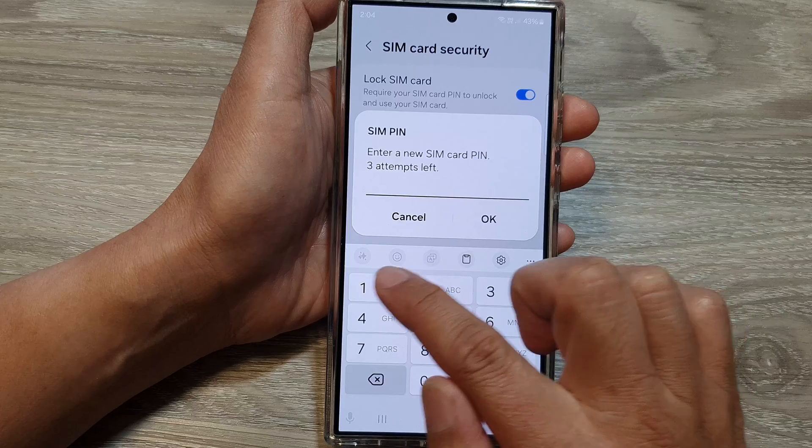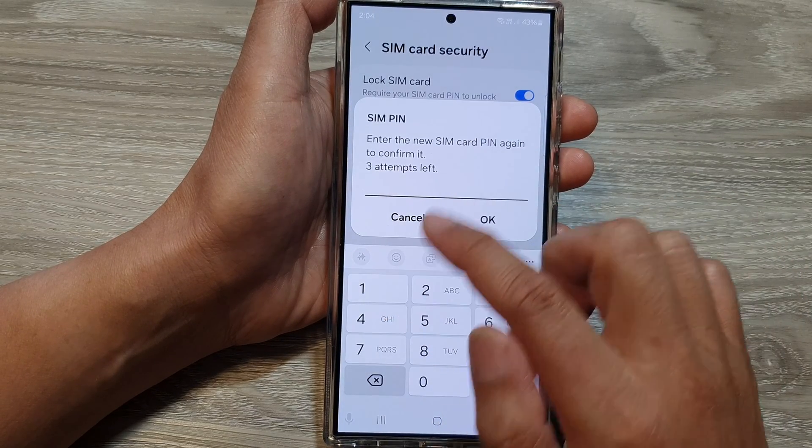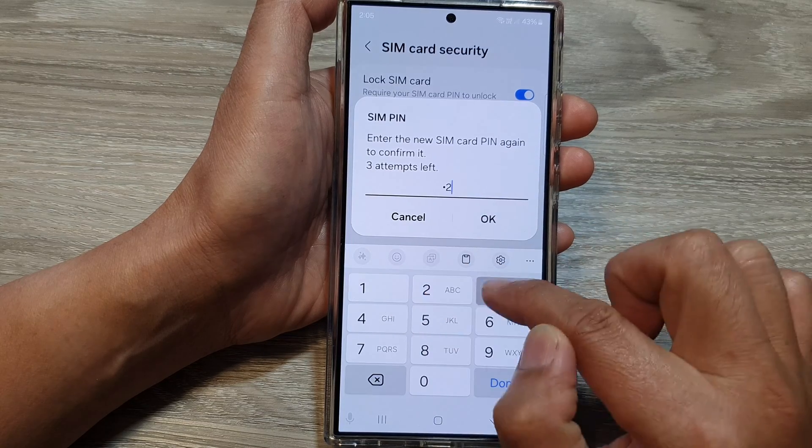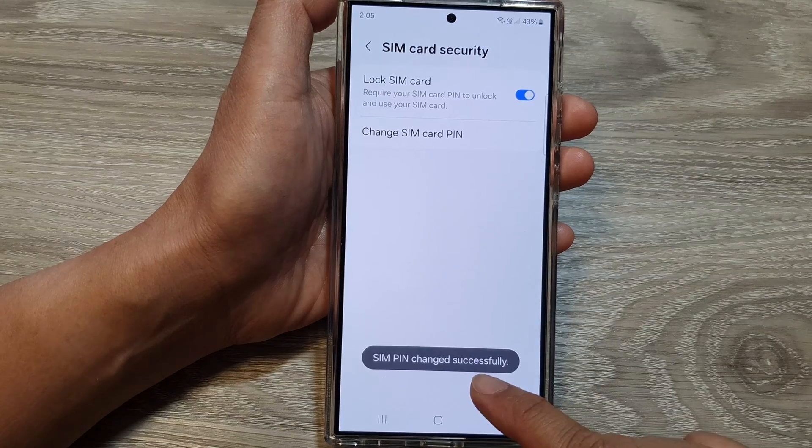Now put in the new SIM card PIN, then tap on OK. It says enter the new SIM card PIN, so enter it in again and then tap on OK. And the SIM PIN has changed successfully.